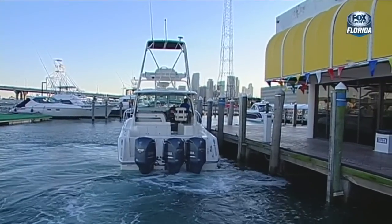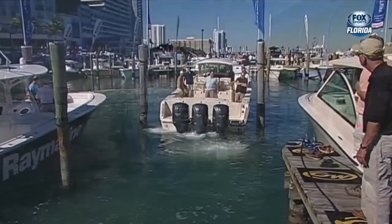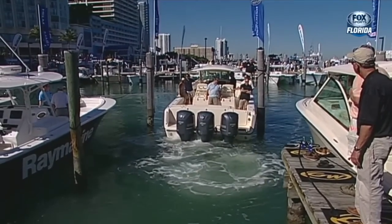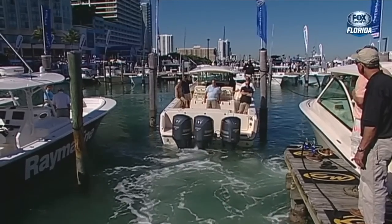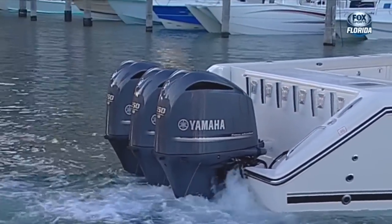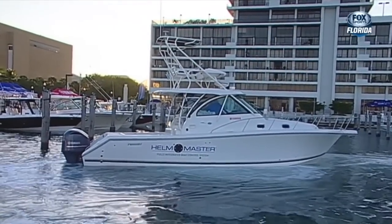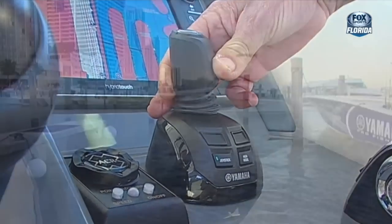One of the most challenging docking procedures is backing into a slip when you have wind and current. My advice is to always know which way the wind and current are going, so that when you go to dock - if the bow or stern is trying to go one way or the other - you can simply twist the control and compensate for that wind and current.